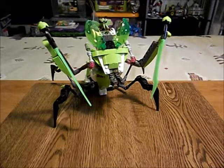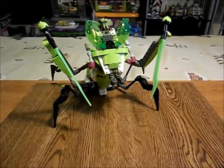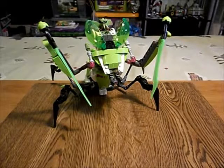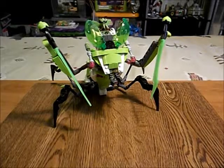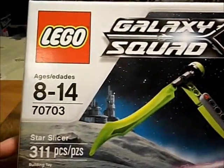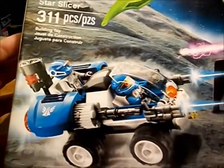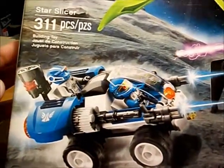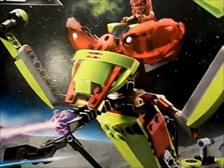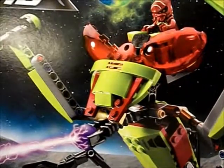Welcome to The Zix TV. I am The Zix and we're going to be having a look at a Lego Galaxy Squad mod — specifically a mod of the Galaxy Squad Star Slicer from 2013. I'll have a look at the Blue Team's little vehicle later on in the video. Here is the Star Slicer with the standard color scheme for the insectoid vehicle.